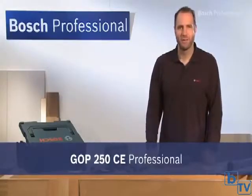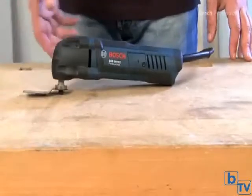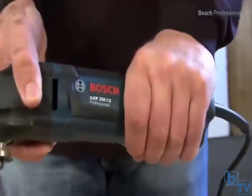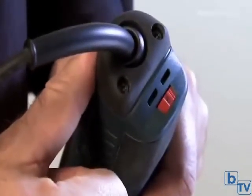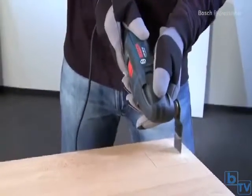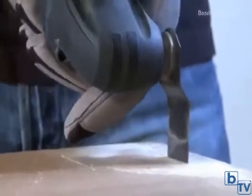This is the GOP 250 CE Professional Multicutter, the problem-solver for all trimming and repair work. The GOP 250 CE Professional impresses with its small grip circumference, which enables more comfortable working. The speed pre-selection enables you to adjust the tool to suit your work situation perfectly every time. The powerful 250-watt motor with constant electronics ensures consistent work progress in every application.